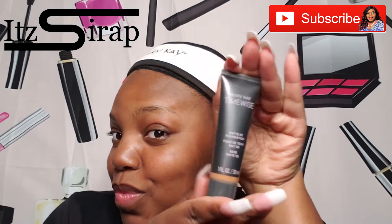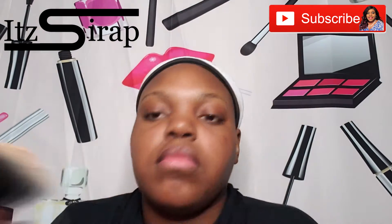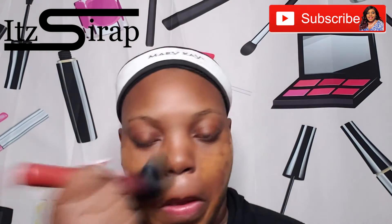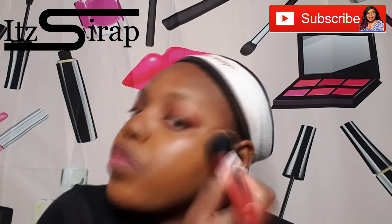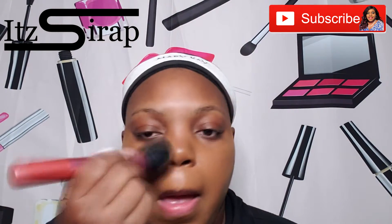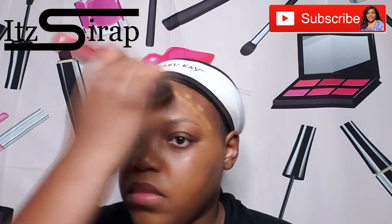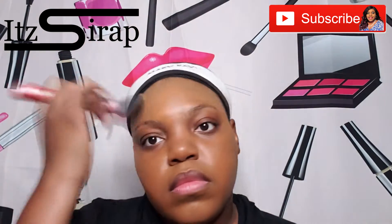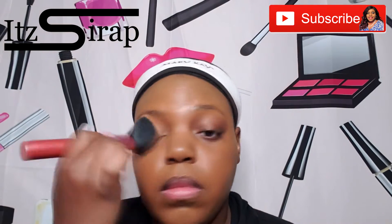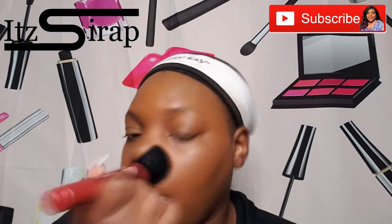So I ended up using the 140 all over my face, and I think I highlighted with a little 110 and maybe a little 120. I wanted to kind of see how it would look if I mixed them together. So during this video, it's going to be me talking on the actual video and me doing the voiceover. Basically during the video I was talking and telling you all how I like the new products, so to cut the video short because the video got real long, I just decided to do a voiceover.